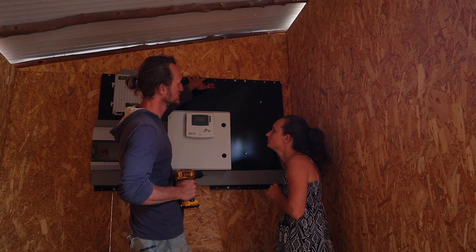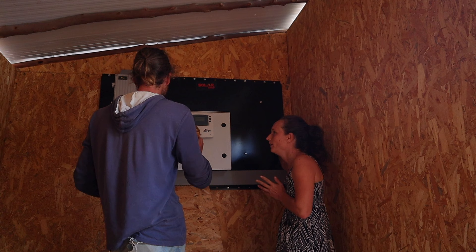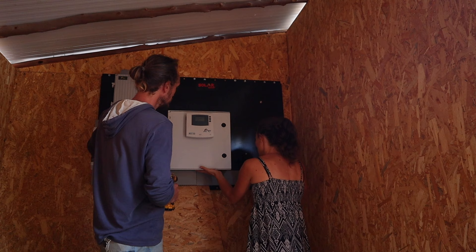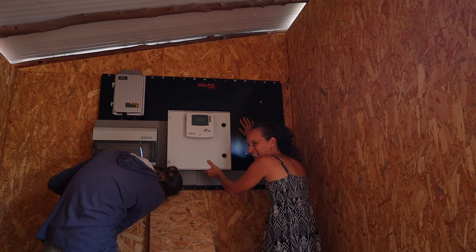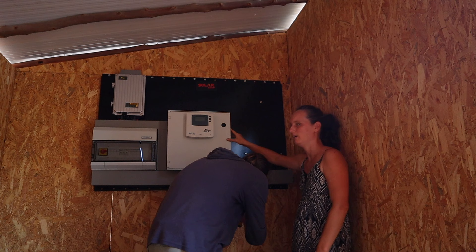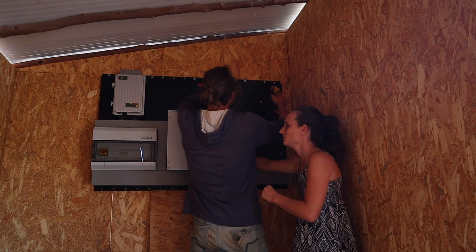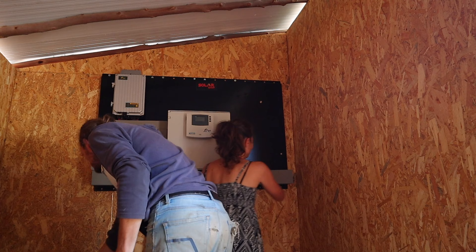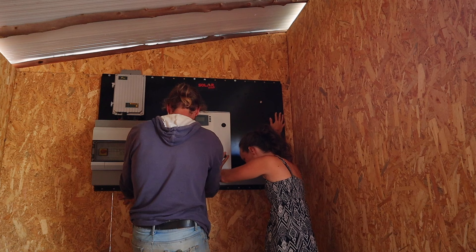I end up holding only these two sides. I need to hold on to this part right now — it's sturdy enough, I think. One more, he needs one more screw. Okay, now the scary part — take my side so I can hold it. We need to put the cord on here as well. Okay guys, moment of truth.